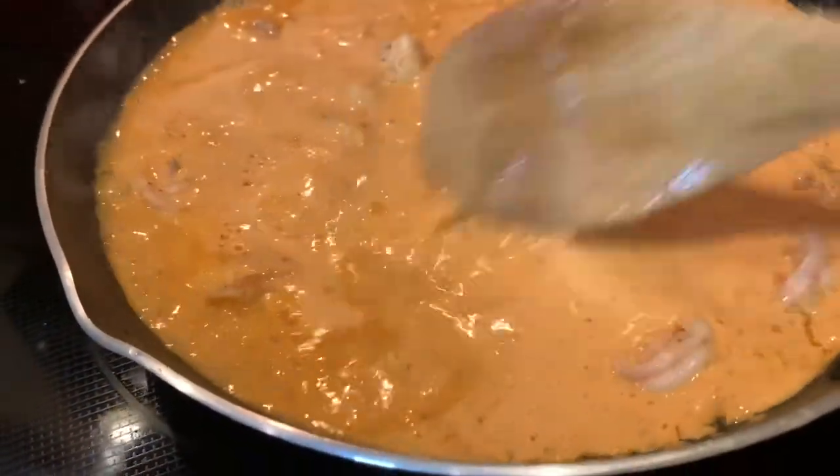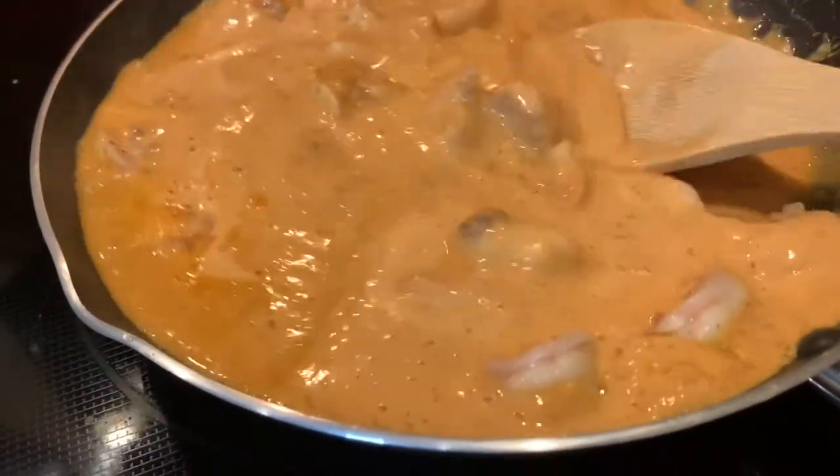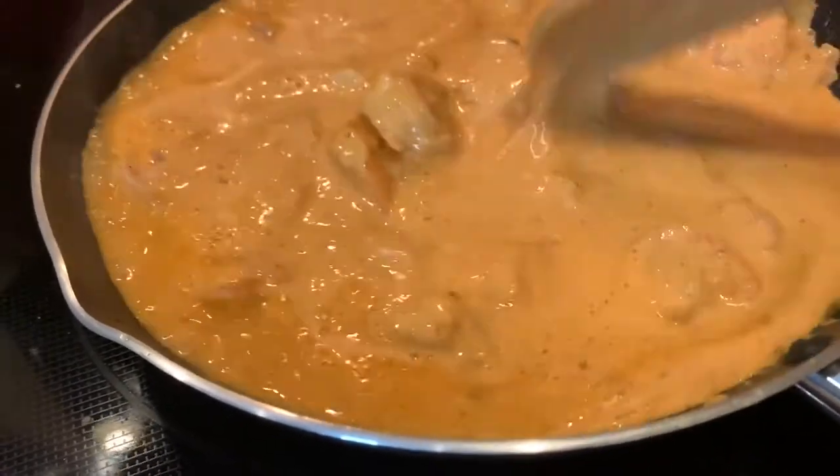We're going to stir a little bit and then we're going to turn down the heat to low-medium heat and we're going to let it simmer for about 10 to 15 minutes.